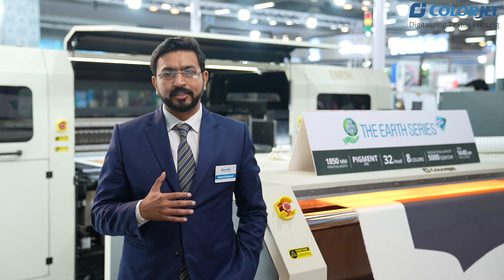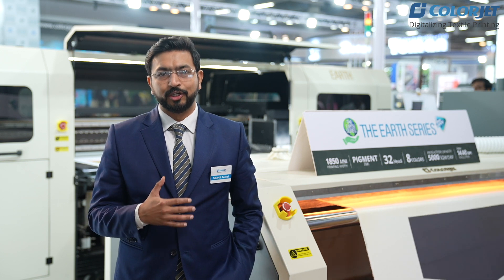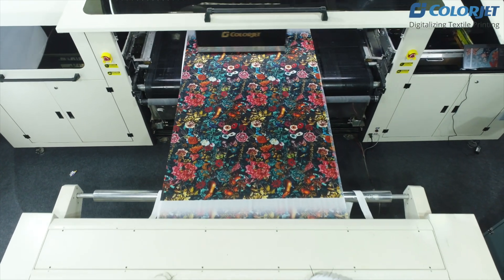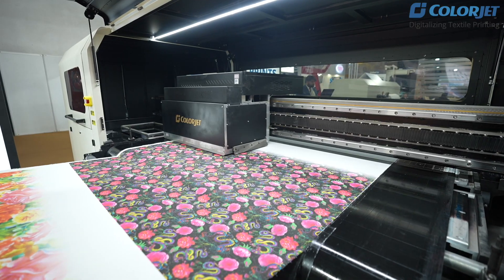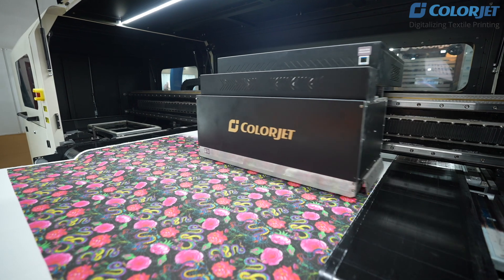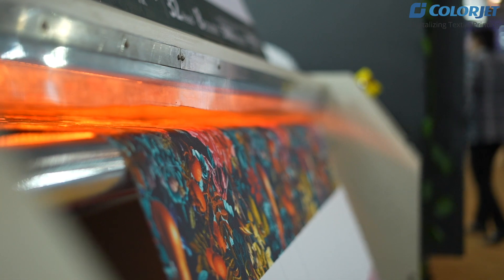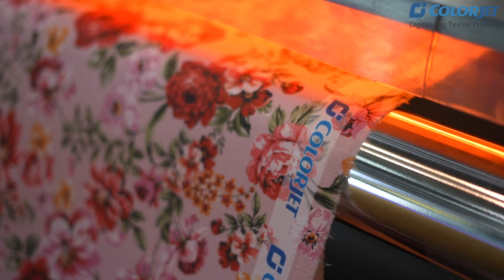We saw that a lot of countries are changing their norms of water consumption while doing printing. As we all know, dyeing and printing consume a lot of water and are very highly water-intensive processes. So we thought, let's introduce a machine which can reduce the burden on the planet Earth.